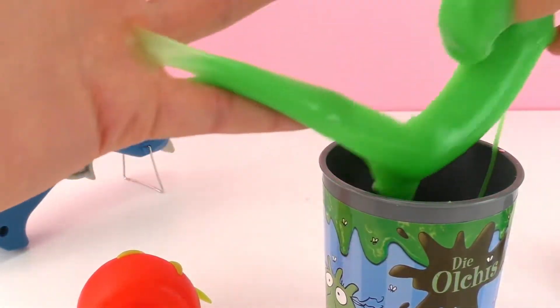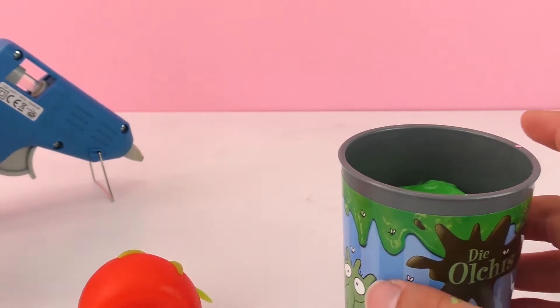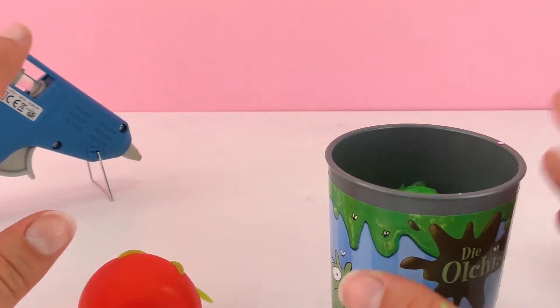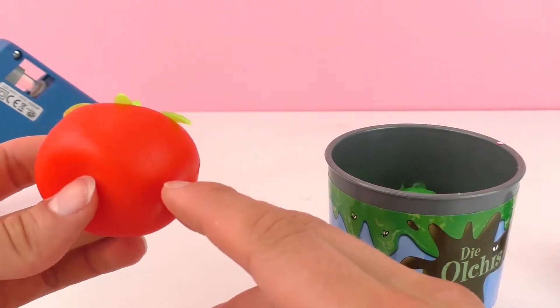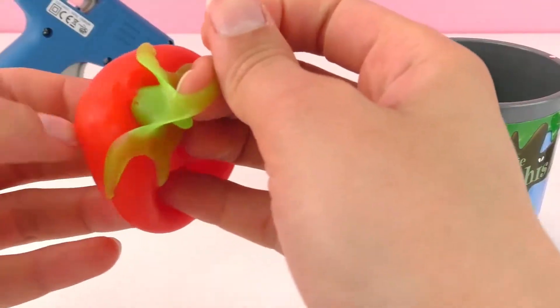It's green, it's the color slime should be, it's real slimy and sticky. I got a hot glue gun and this slime — I'm going to try to put the slime in the tomato and then use the hot glue gun to seal the top back off.